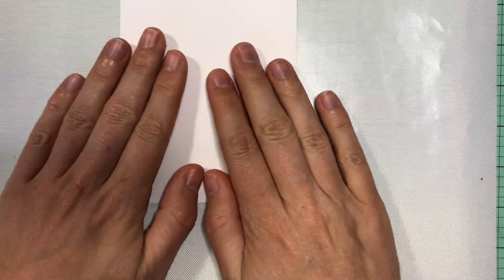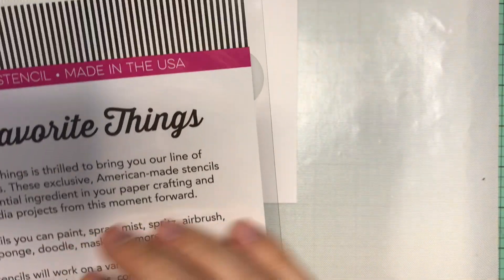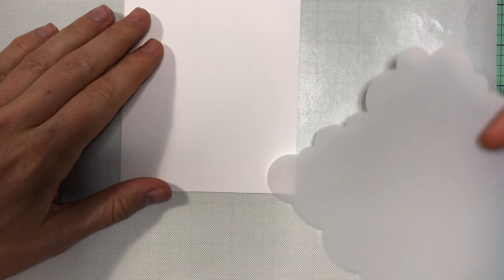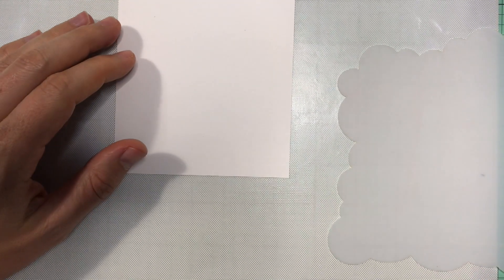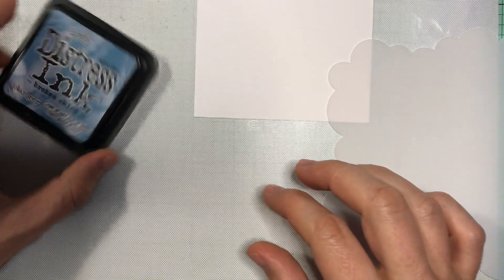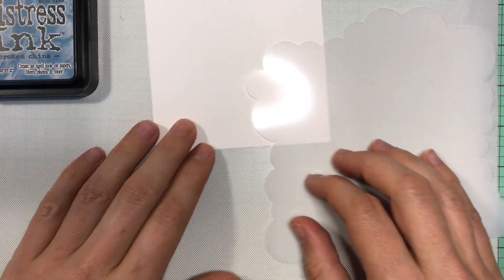I'm going to use some Bristol cardstock. For the first one, I have a stamp I got from My Favorite Things — it's a cloud stencil. I'm not sure what it's called exactly, but it's nice and simple. I want to create a simple card with this little girl. The two inks I'm going to use for this one are Iced Spruce and Broken China. We'll play around with that and see how it goes.